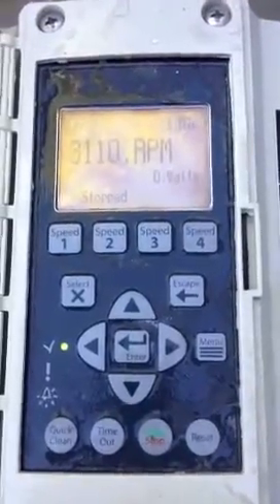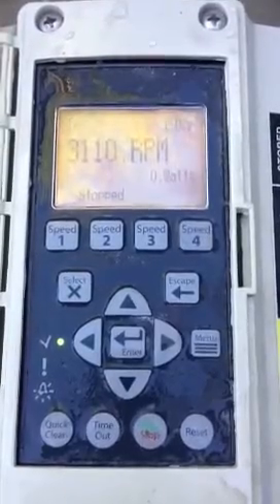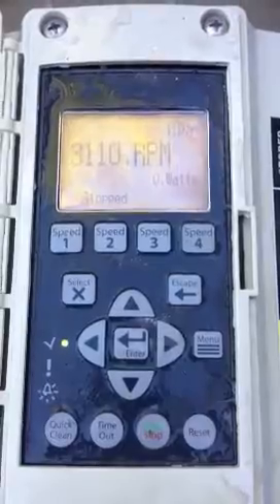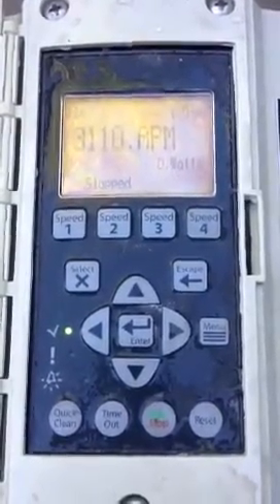That is a really brief tutorial on the buttons on the Pentair variable speed pump. If you have any questions, you can contact us at 702-557-6625 or visit poolstar.net. Thank you.